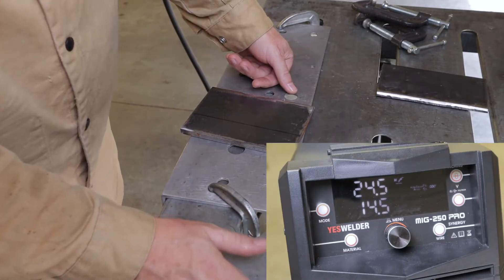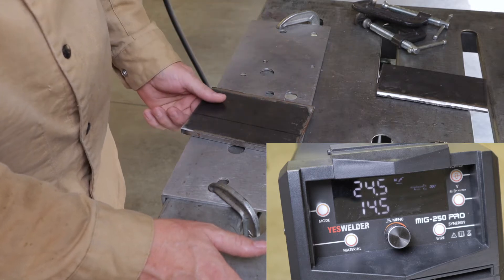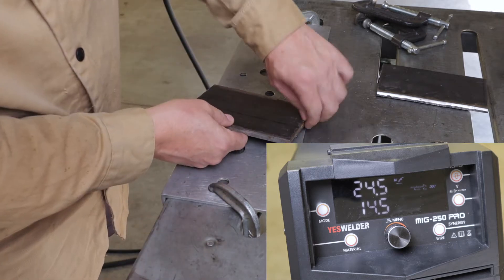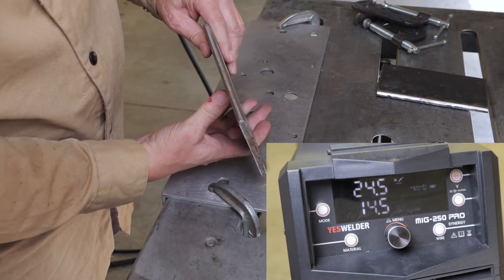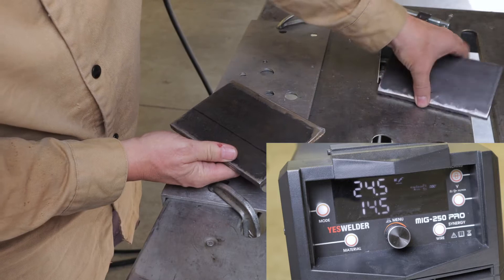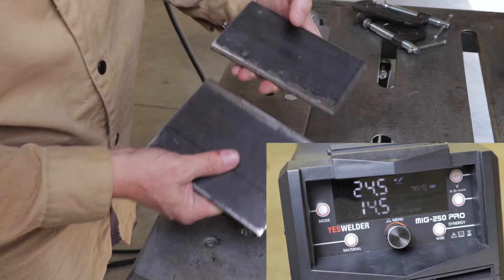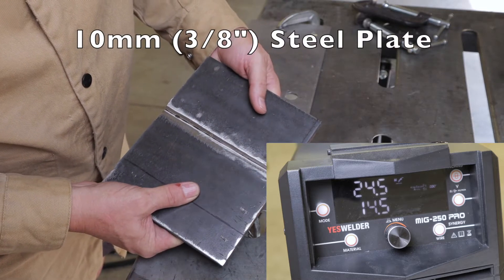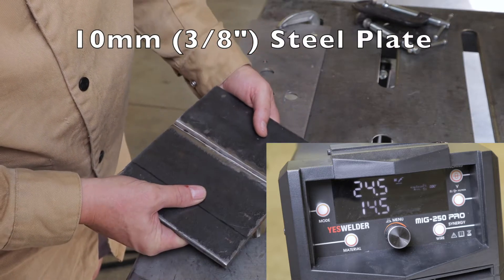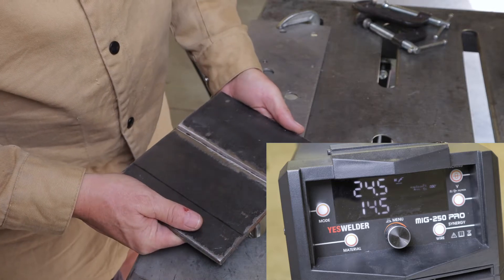I'm building a base for a DIY home-built vise. I didn't have a big enough 3⅛ inch piece to do it all in one piece, so I cut these two pieces. I've never MIG welded anything this thick together before. We're going to give it a shot today with the YesWelder MIG 250 Pro and see how it does.